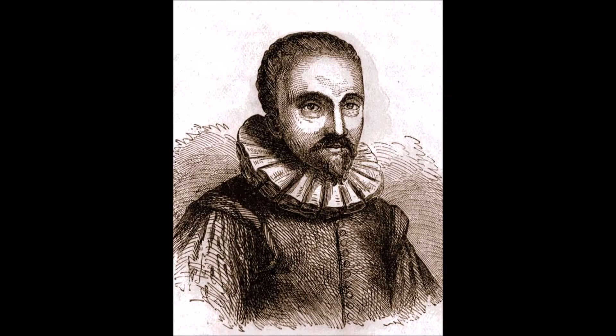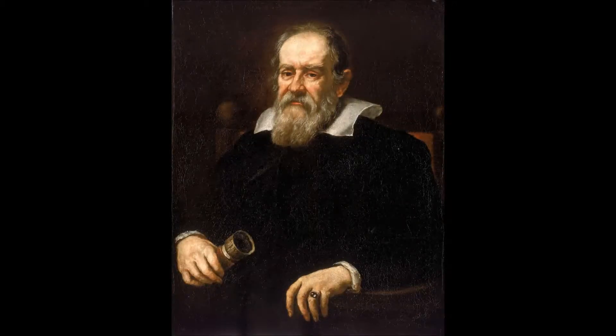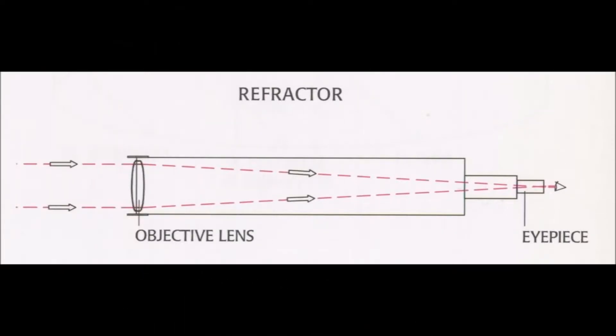Back in the 16th century, a man named Hans Lippershey invented the world's first telescope. His telescope was a simple refractor, which was later used by a scientist named Galileo Galilei to look at the celestial objects, making him the first person to use an astronomical telescope. The telescope works on the simple principle of refraction.